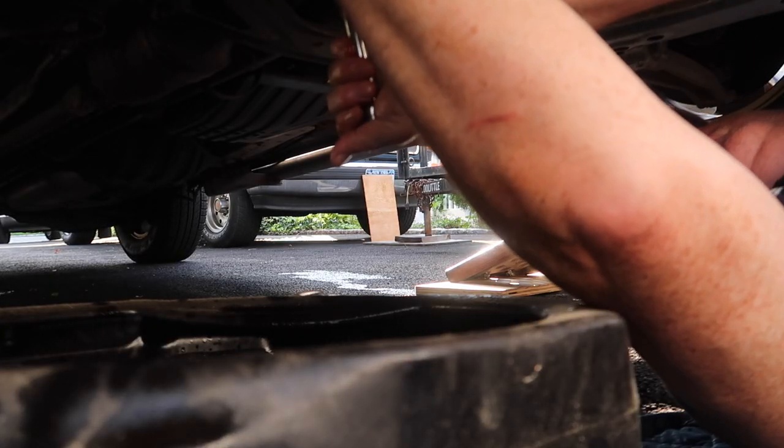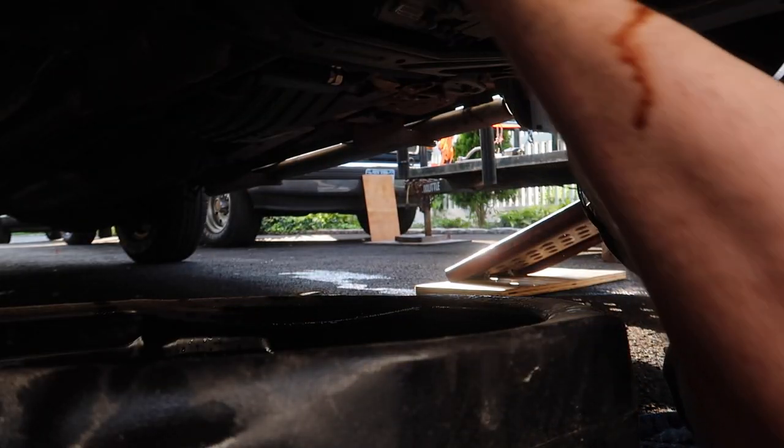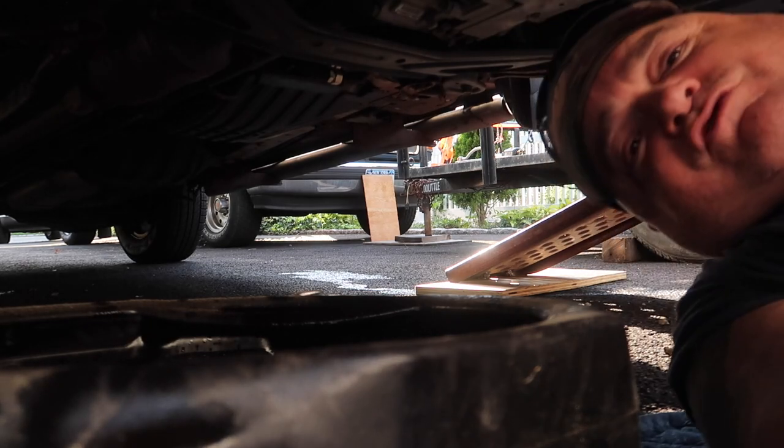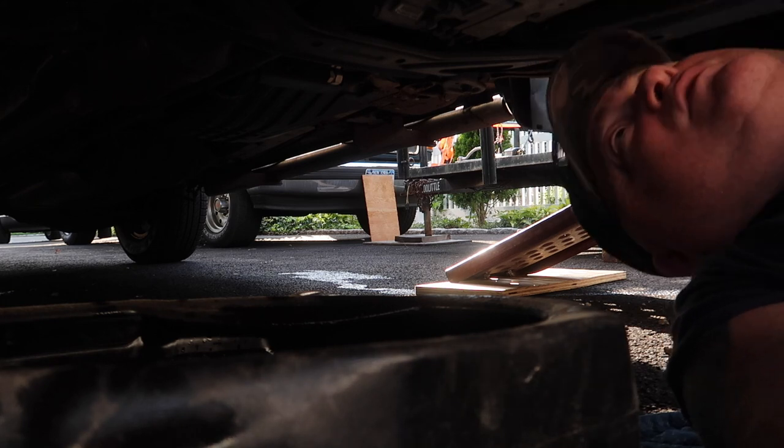Check it — don't over-tighten it. Just snug it up. A lot of oil pans are aluminum and you don't want to strip it. This car is a little stripped already from the previous owner, and you don't want to have to buy a new oil pan, so be careful.